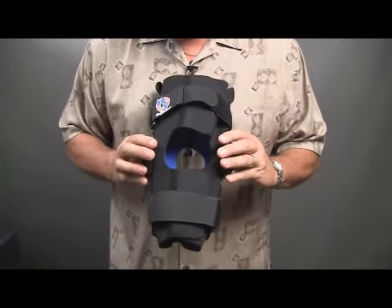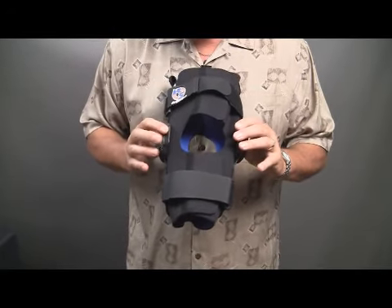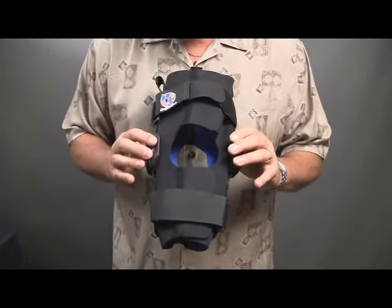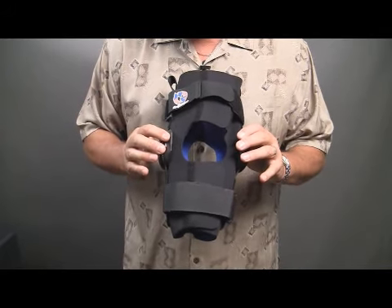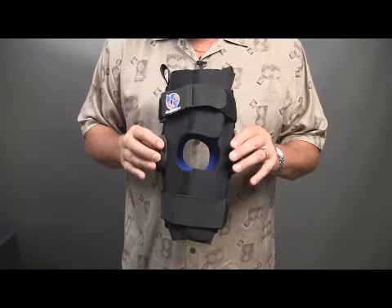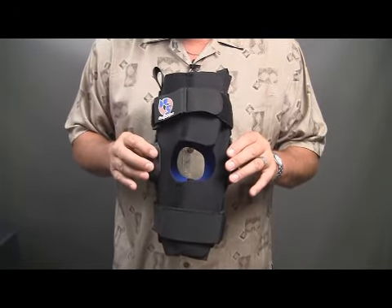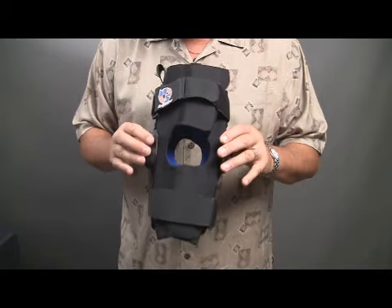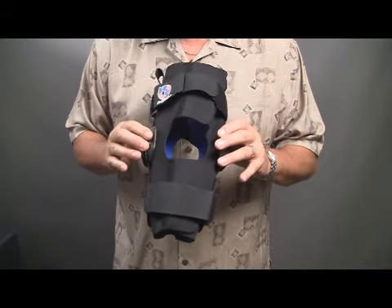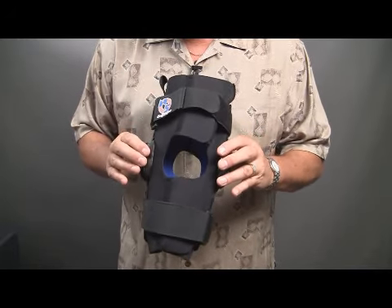This brace also comes in CoolFlex material. This is a 13-inch brace, but it comes in neoprene or CoolFlex. The CoolFlex is a breathable space knit fabric that you can wear all day comfortably. The neoprene will generate warmth and a therapeutic effect, but there are times when patients prefer the cooler version, so this is available in CoolFlex.